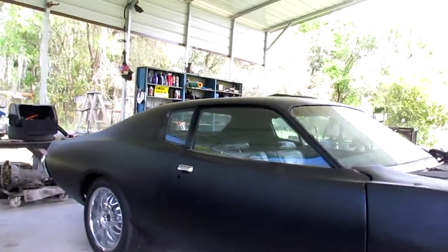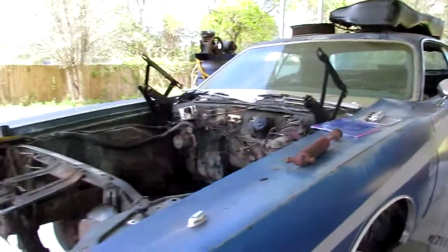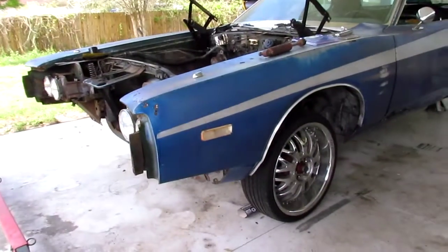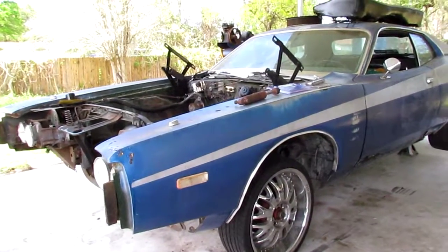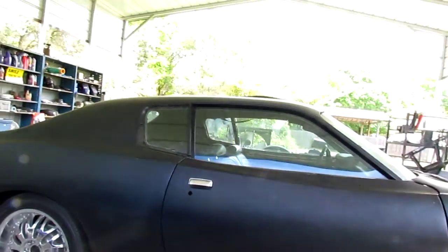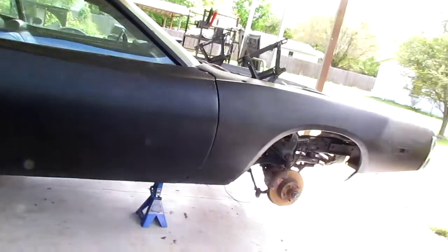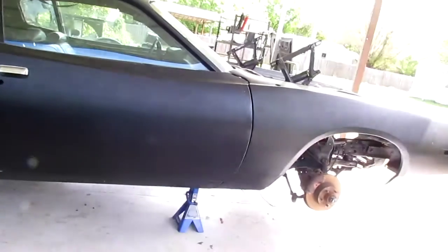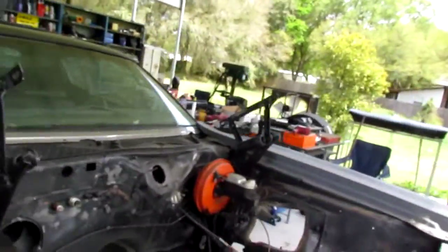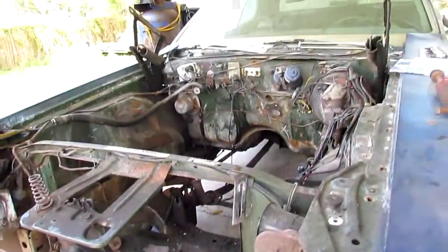Hey guys, just thought I'd give you an update on the charger build. This is my '73, and as I mentioned in the previous video, this is also the other titled car I've had on the road for a bit — but a little too much body work. If you guys have any good ideas, I have not figured out what I'm gonna name this car yet. Flat black, black on black, black interior — it came with no engine.